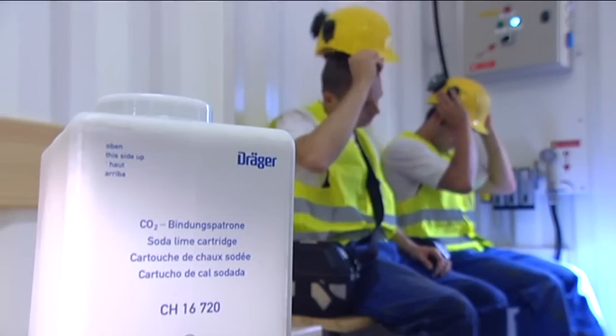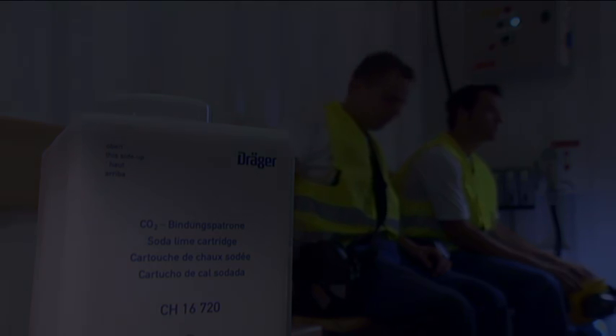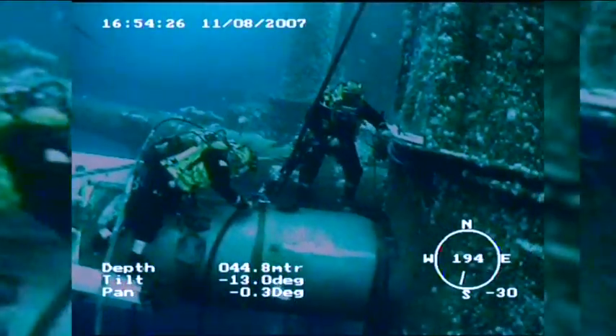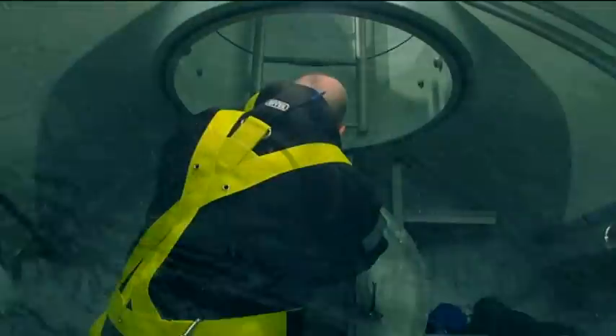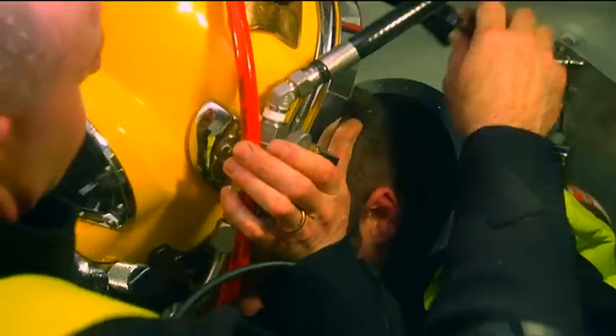Its filtering function lasts longer under these conditions than conventional soda lime products. Drehge soda lime is also necessary for the saturation diving practiced especially in the demanding offshore industry. This diver works at depths of up to 300 meters. During his shift underwater, carbon dioxide is removed from his exhaled gas by a carbon dioxide scrubber containing the absorbent Drehgesorb 400S.